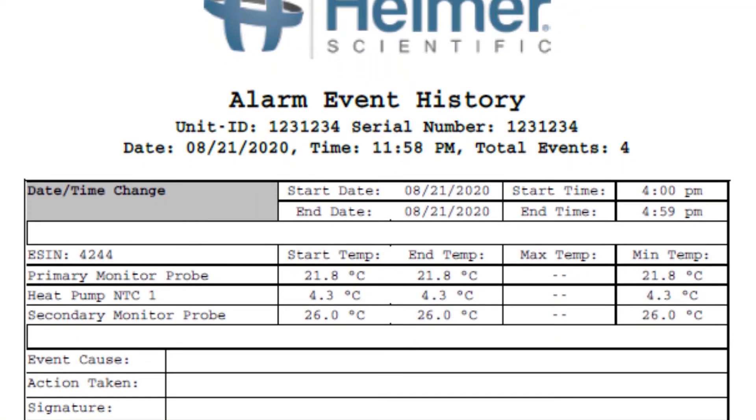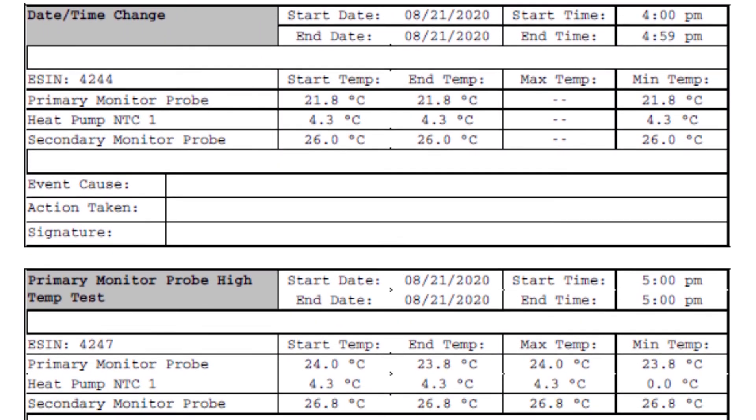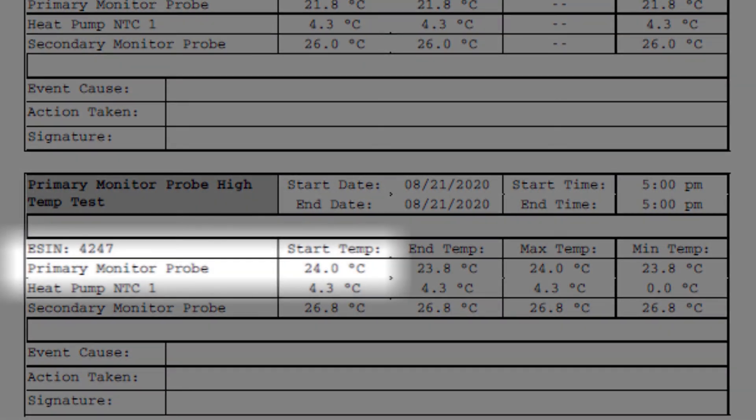Automatic Alarm Testing can be used to meet the College of American Pathologists' Transfusion Medicine Checklist requirements by clearly showing the temperature at which the alarm sounded during the test.